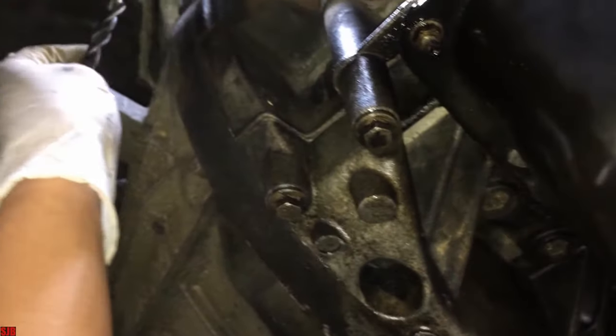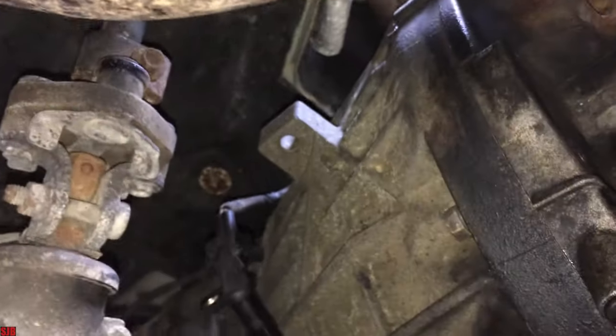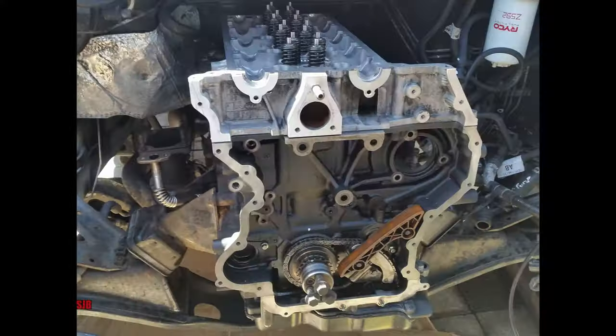This applies to most of the Ford Transits from 2000 right up to about 2010, and the Transit used here is the rear wheel drive version. The front wheel drives are similar to this.